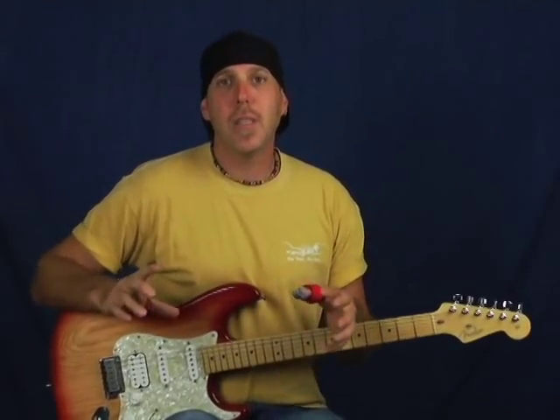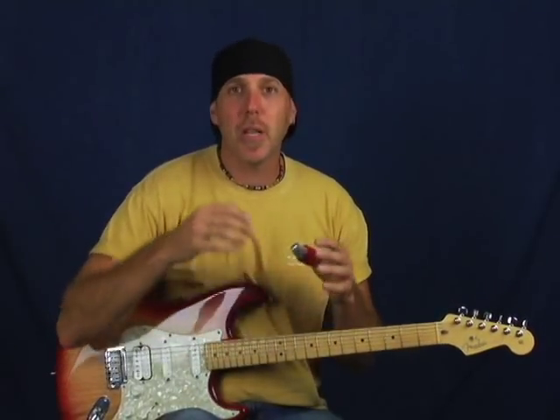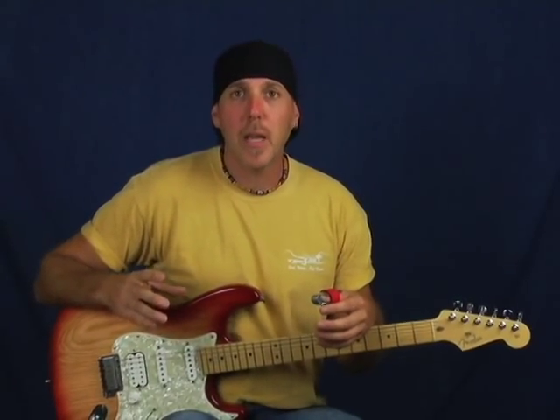Certain instruments really take well to this natural compression on tape. Drums are probably one of the most important — they sound better on tape to me. With snare and kick drum, you're getting that sharp whack which really pegs the meter. Digital can't handle it as well — you have to drop the dB down. With analog, it can take that sound more naturally. With digital, all those transients come through with no natural compression to squash and round them out, so you have to drop the decibel level really low.